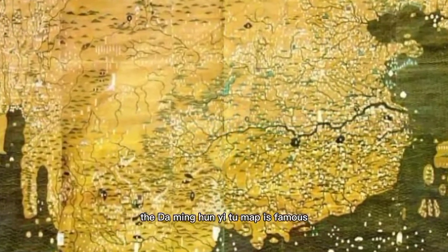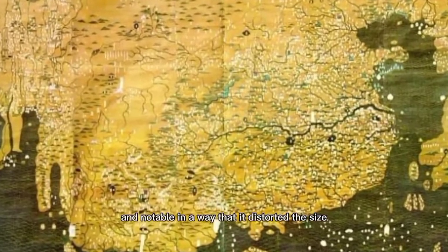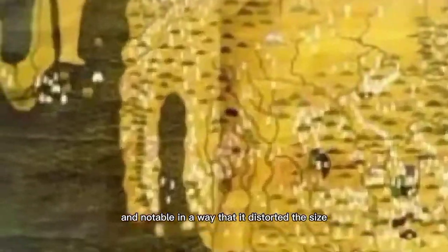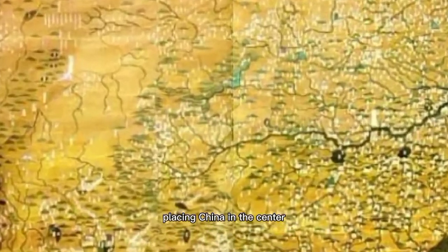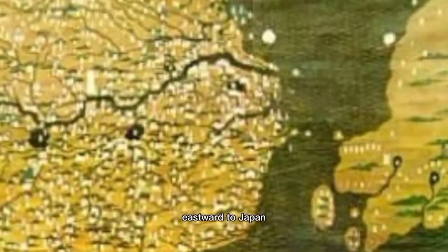The Daming Hunyitu Map is famous for putting China in the center of the map, and notable in that it distorted the sizes of major landmasses. It depicts Eurasia with China at the center, stretching northward to Mongolia, southward to Java, eastward to Japan, and westward to Europe.